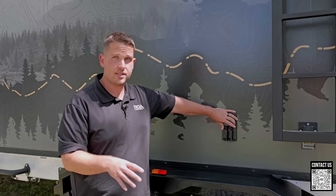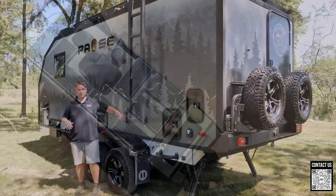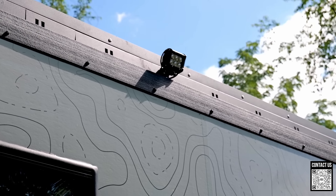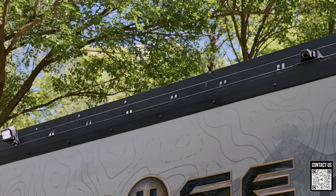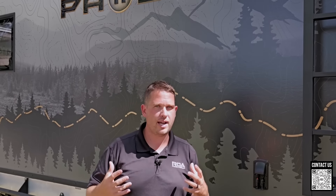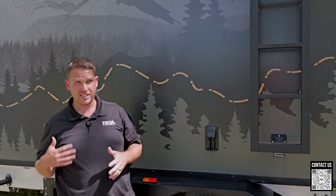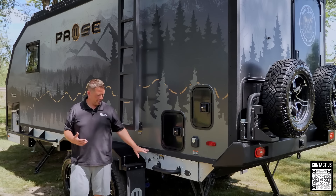Moving over here we have solar ports for briefcase panels. You can opt into a few different power configurations. On the roof we have 800 watts of solar on the 21.4 — it's a little longer than the previous model so there's more solar. They've also elevated the panels on a rack to create airflow underneath so they don't overheat — that's how you get the most out of solar panels. If 800 watts isn't enough, you can plug in briefcase panels here for an additional 600 watts, giving you 1,400 watts total.